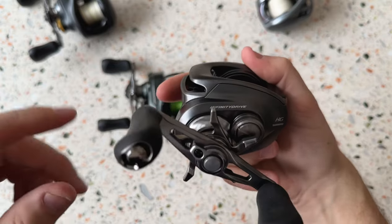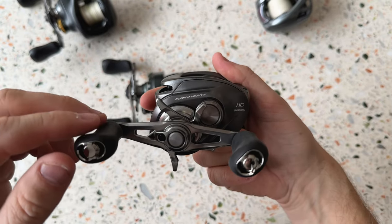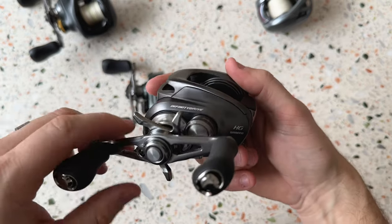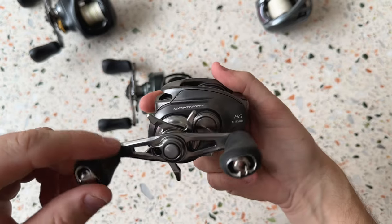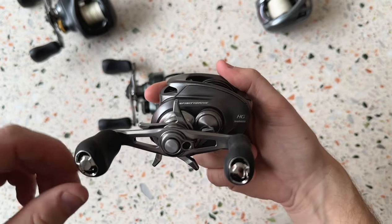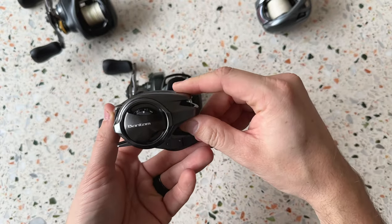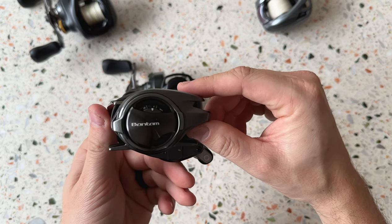So that's an unboxing of the Shimano Bantam 2022 model - this is an HG version. That was a short unboxing and first impressions. I hope you guys liked it, thanks for watching, and see you in the next one.